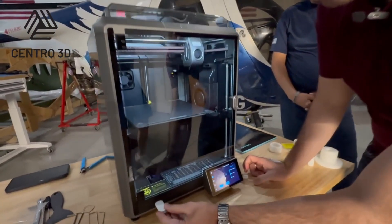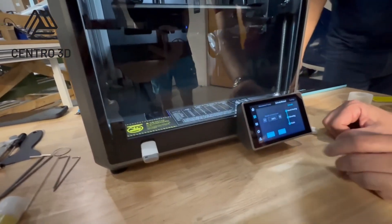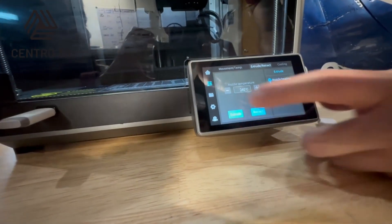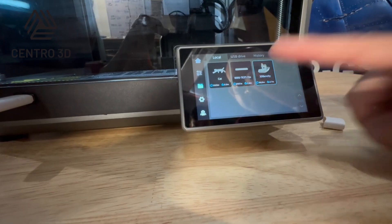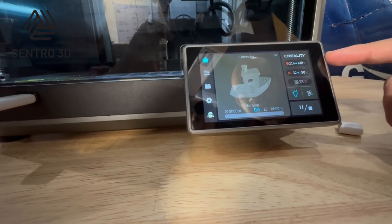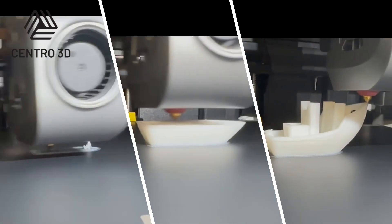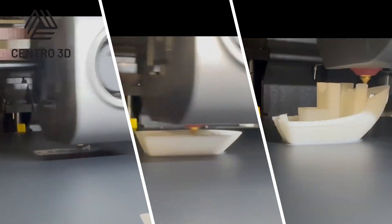It's time for our first print. We can use the USB stick, plug it in, and then on the screen we can detect that the USB stick was connected and we can print the Benchy. Click on print and it will start preheating. If you want to buy this printer for you or your company, click on the link you can find in the description of this video.